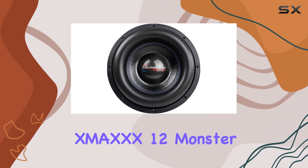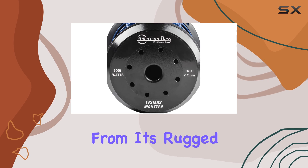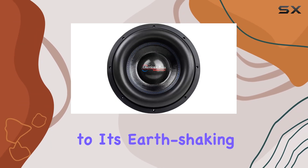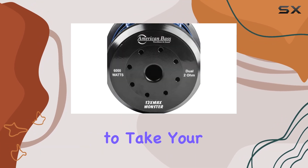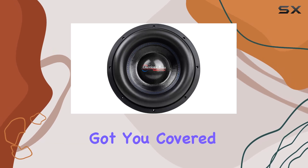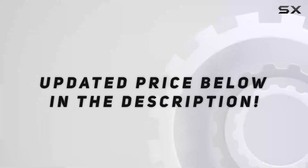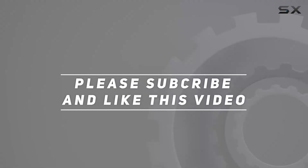In conclusion, the American Bass XMAXXX 12-inch monster subwoofer is a force to be reckoned with. From its rugged construction to its earth-shaking performance, it's a must-have for any serious bass head. So if you're ready to take your car audio to the next level, look no further — this sub has got you covered. Check out the video description for updated pricing, and thank you for watching.